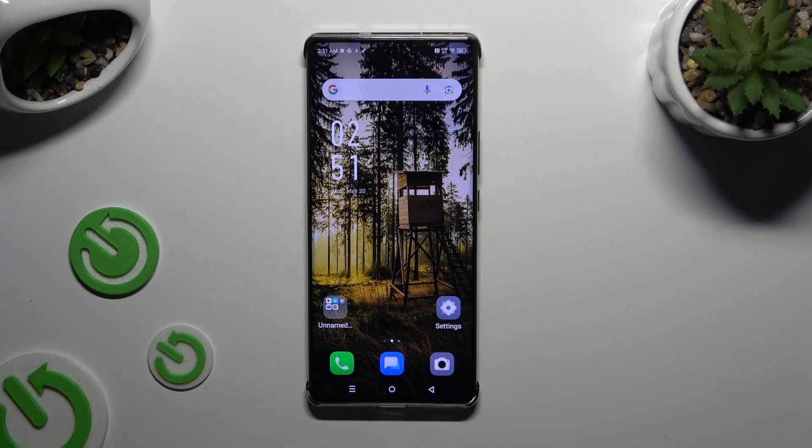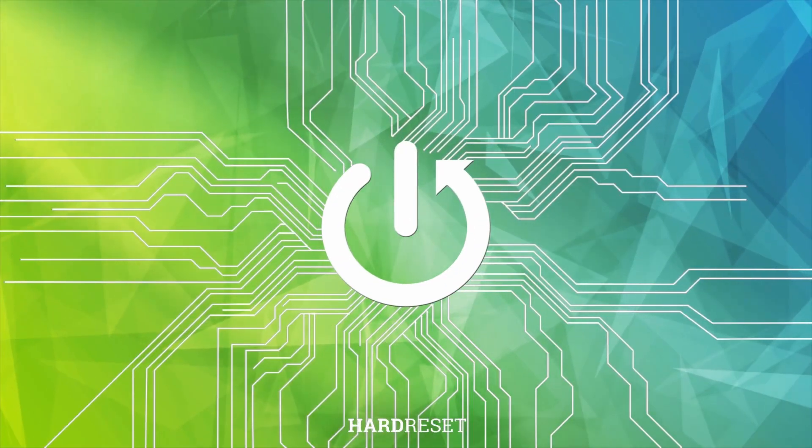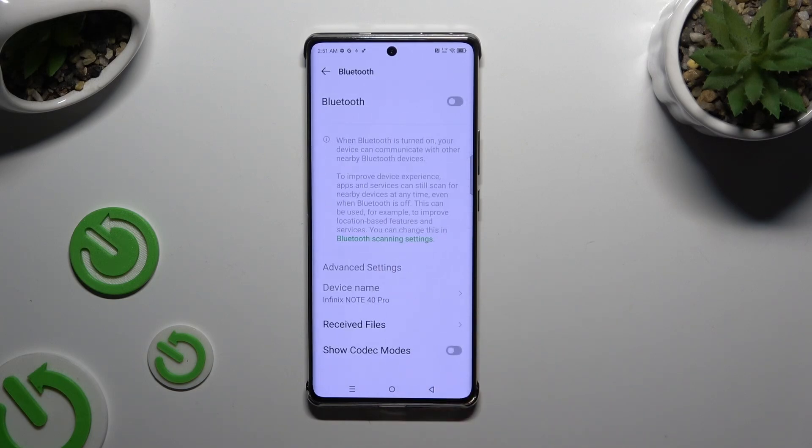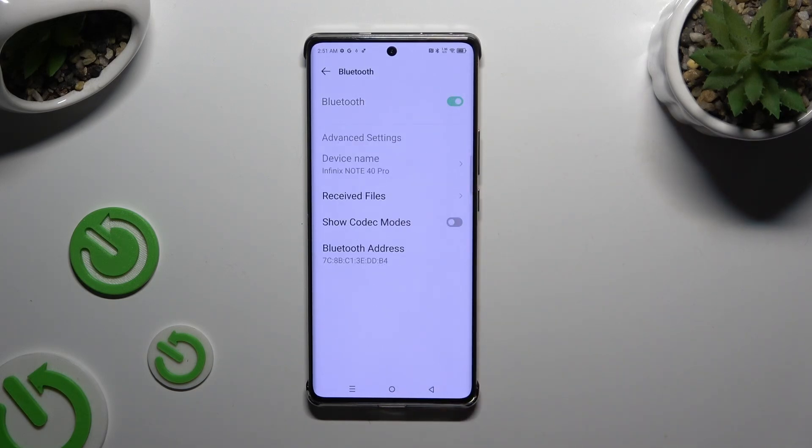In front of me is the Infinex Note 30 Pro, and today I would like to show you how you can connect it using Bluetooth. Begin by opening Settings and tapping on Bluetooth, then hit the switcher at the top to activate it.